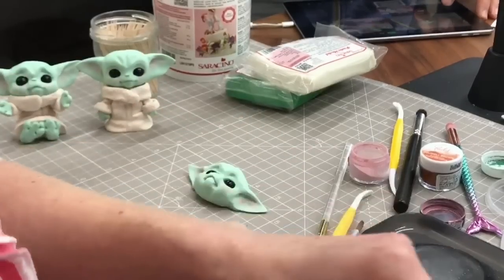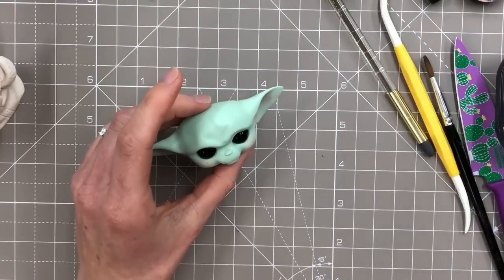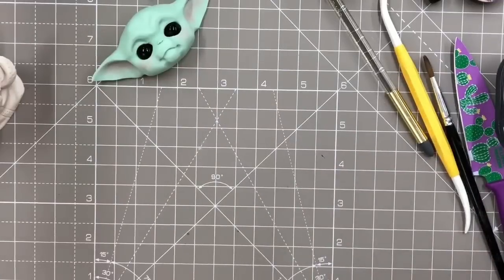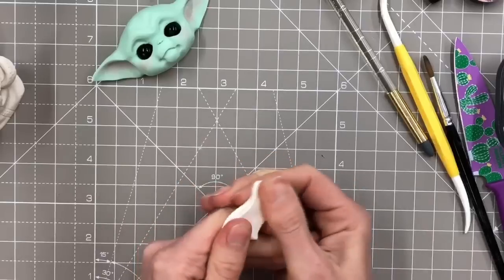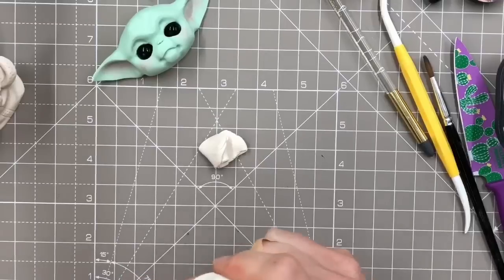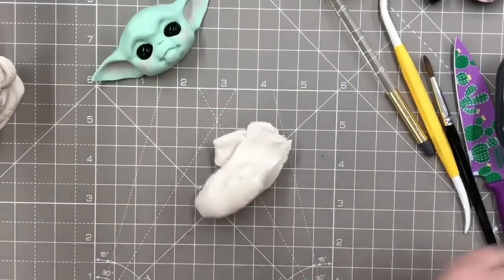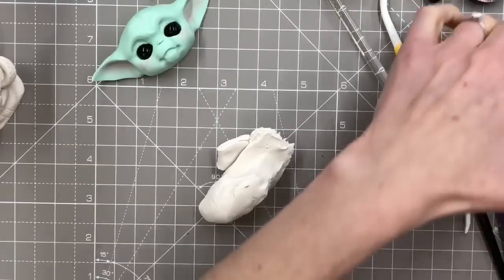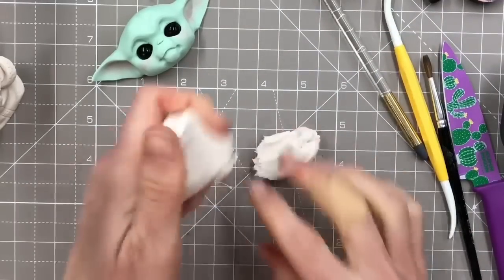We're going to do this one as a little stood-up one. Face is done - I don't think I've missed any parts off the face. The body is just kind of a slight off-white. I've used white with a very, very tiny bit of brown - I had some brown modelling paste so it's actually got a pinch of that in. I'm going to want a similar amount of paste to what I did in the head, which was about 35 grams.